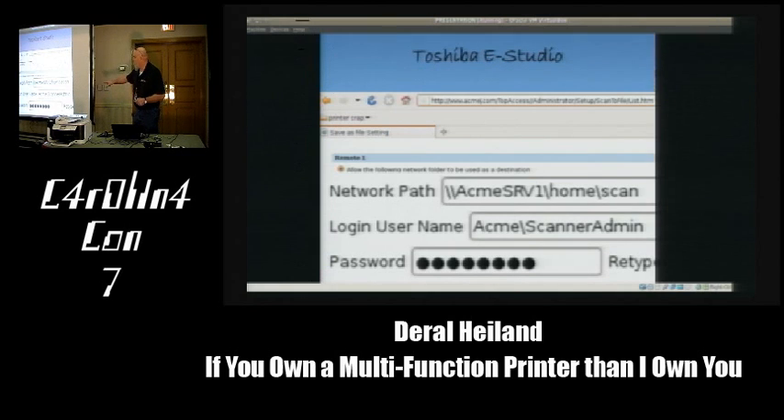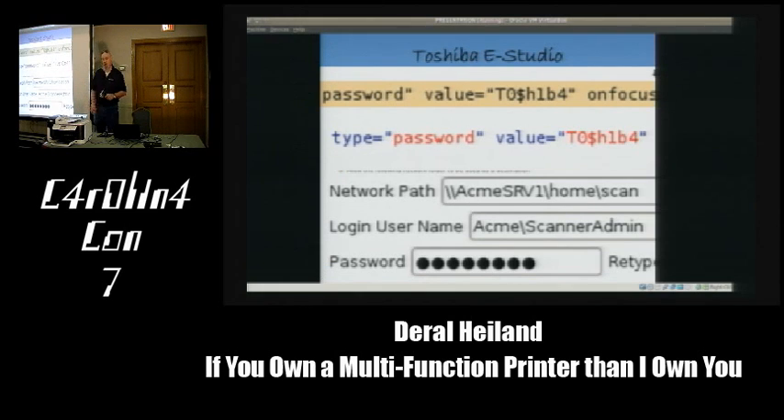Important example: on one particular engagement, this Toshiba printer was being used by the payroll department—scanning in payroll documents. They restricted the service account to only that one folder. But they were nice enough to store all the full payroll system backups in that same folder. I quickly downloaded the five-gig payroll system backup and pulled down approximately 1,500 to 2,500 employee credentials—bank account information, payroll deduction information, social security numbers—everything. All accessible because of a printer being used in the environment.